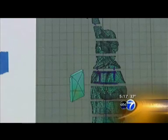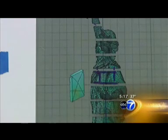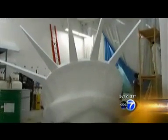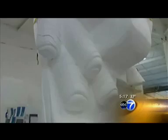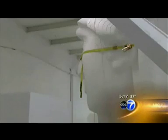The real Statue of Liberty was a gift from the people of France. This duplicate is a gift from a company called YTB of Wood River, Illinois. It's an internet travel agency business, and at their convention this August in the St. Louis Dome, Lady Liberty will be the star attraction.